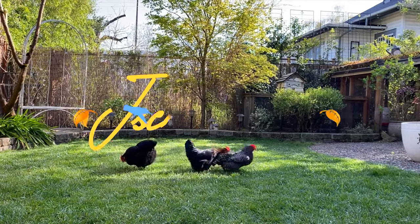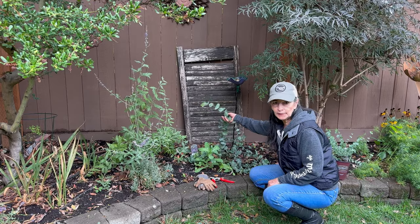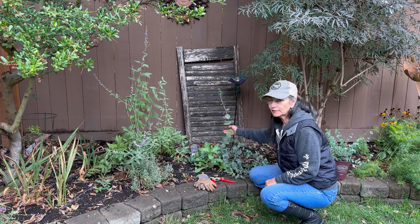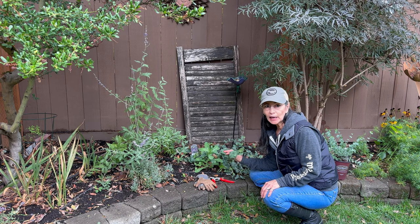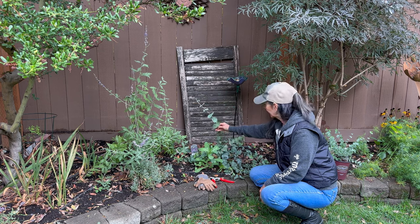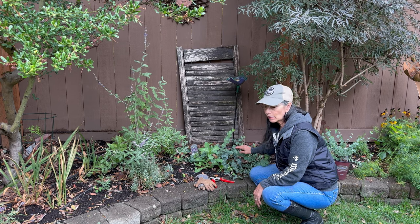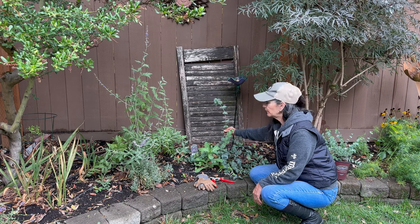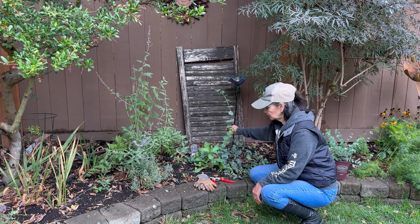This is the purple mist hebe I planted earlier in the summer. Now when it becomes leggy like this, you can actually trim these back. Typically you want to trim them in the spring when they bloom, but you can still cut them back if they're really leggy just so they're not floppy. You can do a hard cut back on these, but typically I would do it early in the springtime. For now, I'm going to at least cut back some of these long leggy ones.